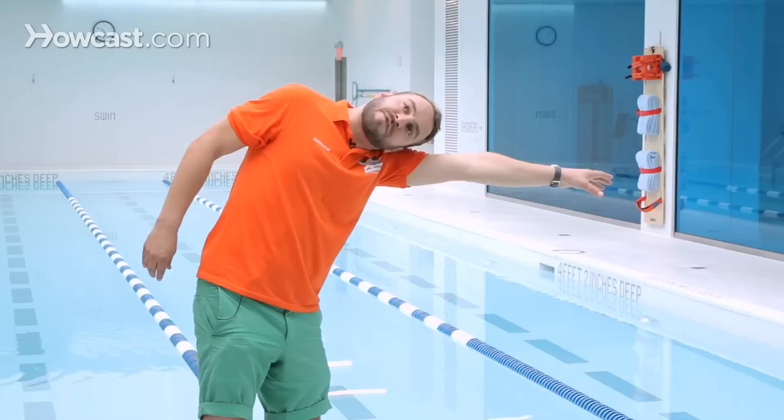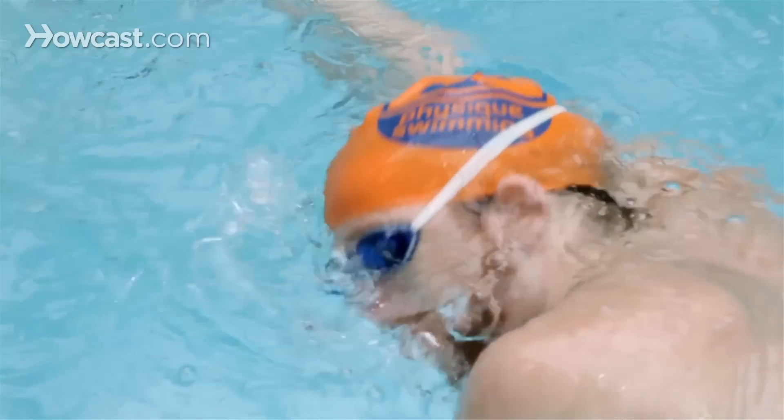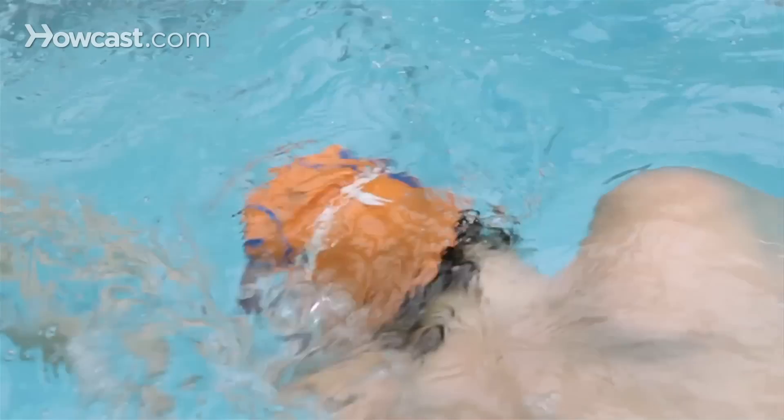As you take a quick breath to your side, the arm recovers, enters right in front of your head and you begin the stroke with the other arm. In freestyle, the breathing can be done at any time.